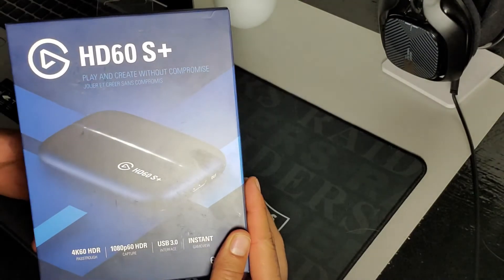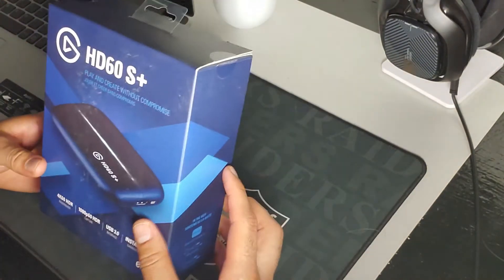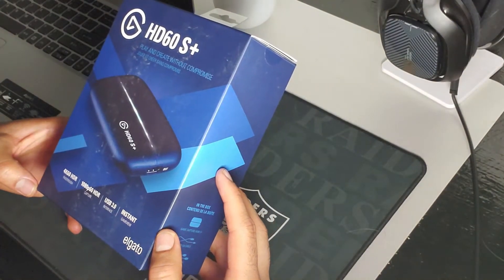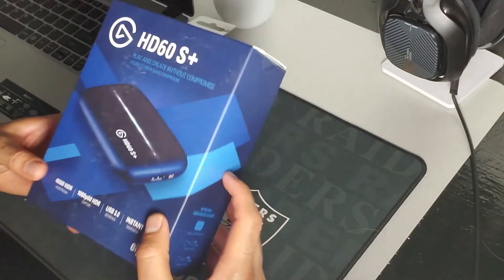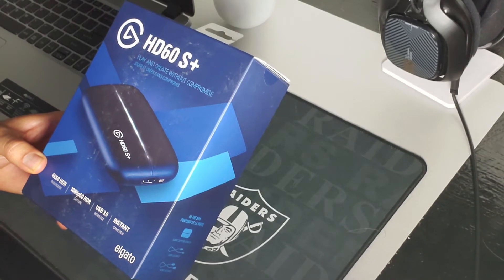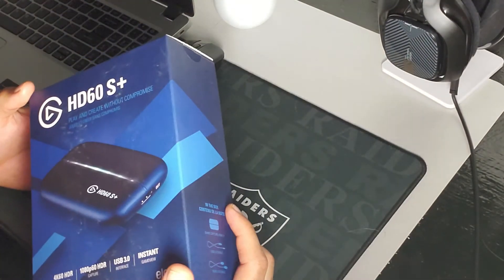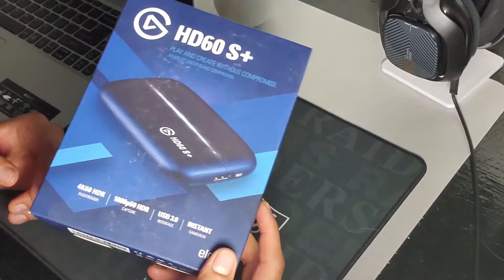So we went with the Elgato HD60S Plus. These things, man, it's crazy trying to find these right now. With the quarantine going on, every 14-year-old with parents that got a little bit of money literally bought all these things out, so they've been a little scarce. I almost thought they were extinct, but we finally got our hands on one.